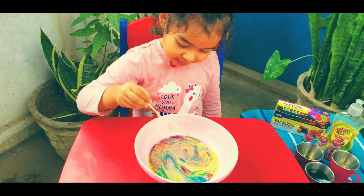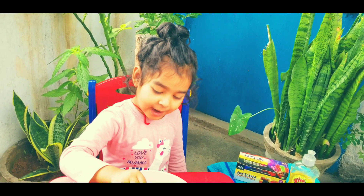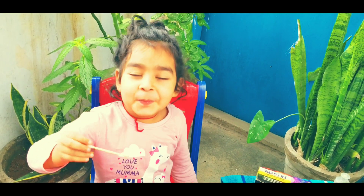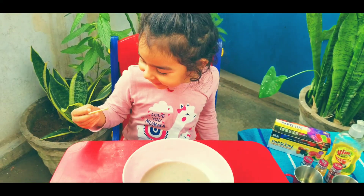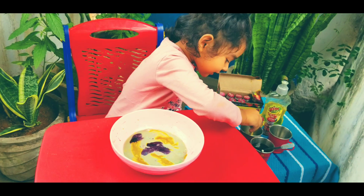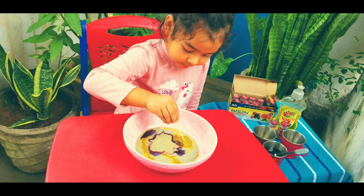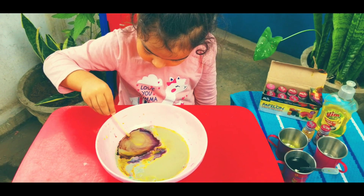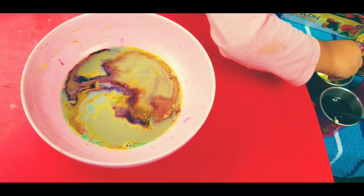Oh my god, look at that! Green! Yellow, red and blue... red and blue mixing together. Have fun!